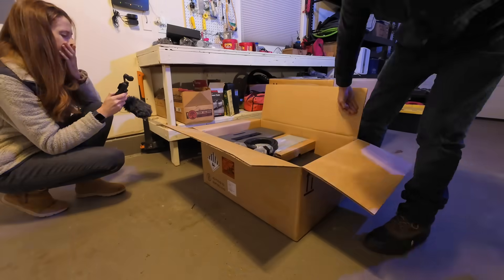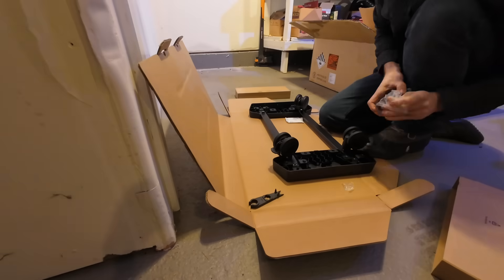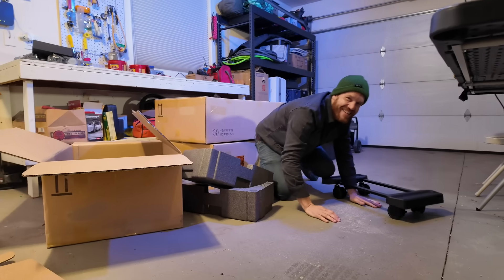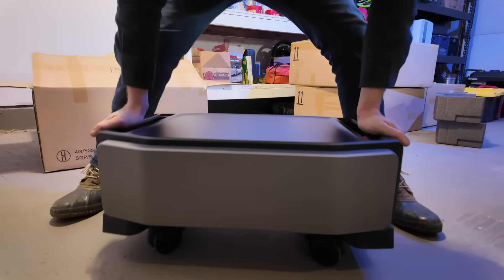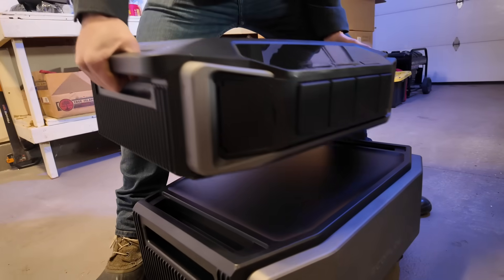I already know from unloading this battery from the truck that it's heavy, so before I pull it out of the box I'm going to assemble the wheelie tray that it rides on. Let's get this battery installed. The next step is to get this unit working, so we're going to hook the inverter box to the battery.